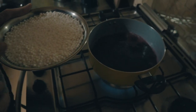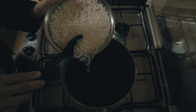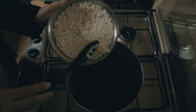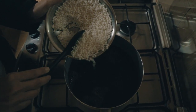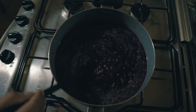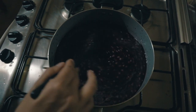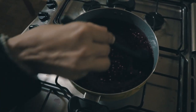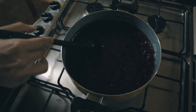You will pour your sago balls with water into the pan with the boiling wine or juice. Do it slowly to avoid any hot spills. Then stir it until it comes again to a boiling temperature. After that, you can stir it once in a while, but you don't have to do it all the time. After it comes to a boil, leave your heat on the lowest temperature and leave it for 30 to 40 minutes.